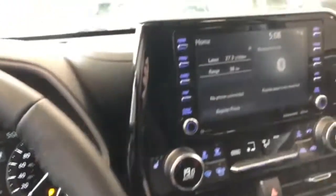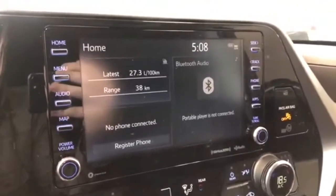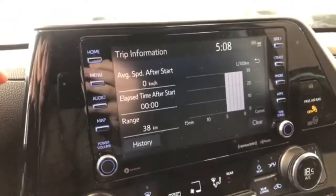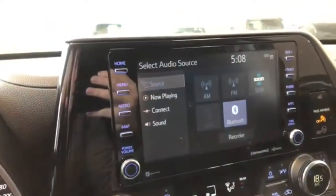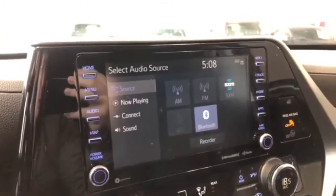Moving on to our infotainment system — right now we are on the home screen where it displays your trip information, any device that's connected, and any audio that's playing. If we press the screen for the trip information, you can also look at your history. Going into audio and then source, you have your standard AM and FM options, and you can also connect your phone through Bluetooth, Apple CarPlay, and Android Auto.